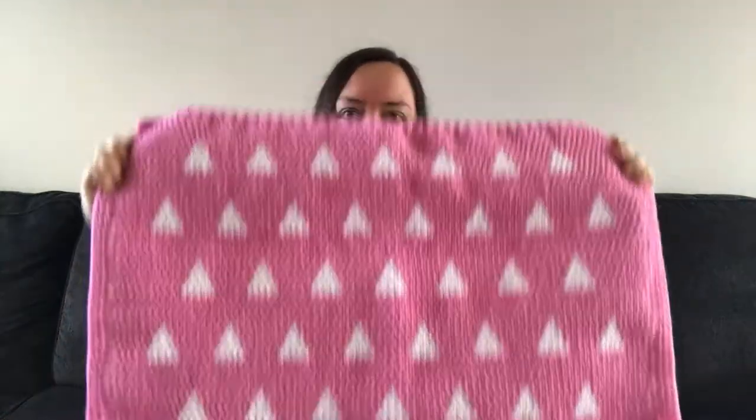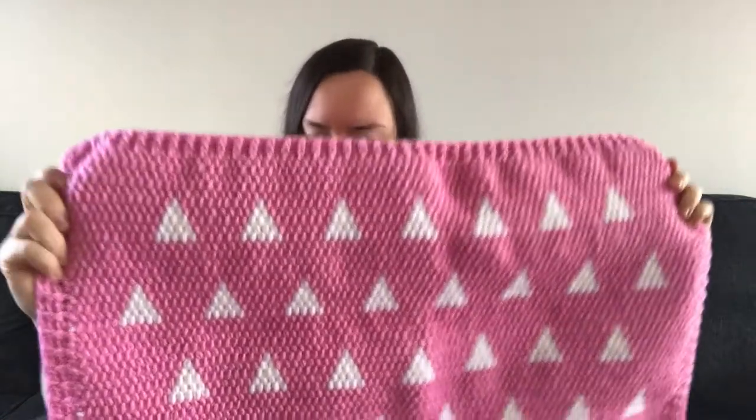I was actually about to mail this blankie off and I was like, I should do a review video really quick. Anyway, this is the second blankie — I'll hold it up for a second here — this is the second blankie that I have made from this company.